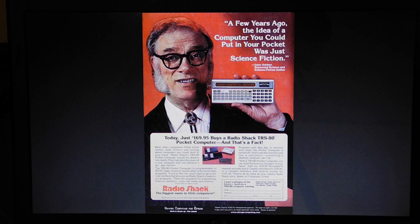RadioShack offered a number of programs for purchase. I imagine that the programs for engineering and finance could not be very sophisticated in order to fit within the limitations of the device.